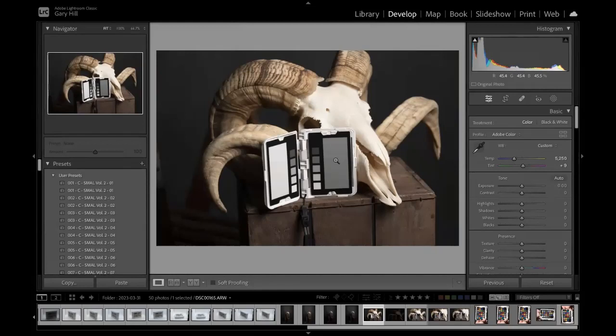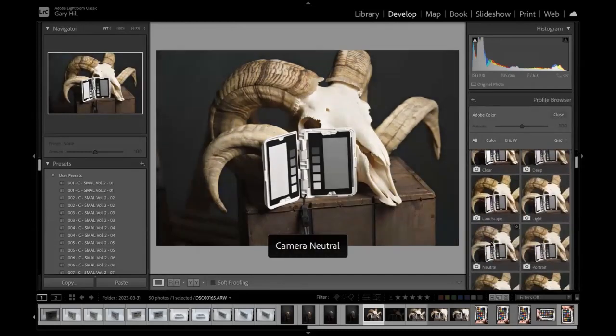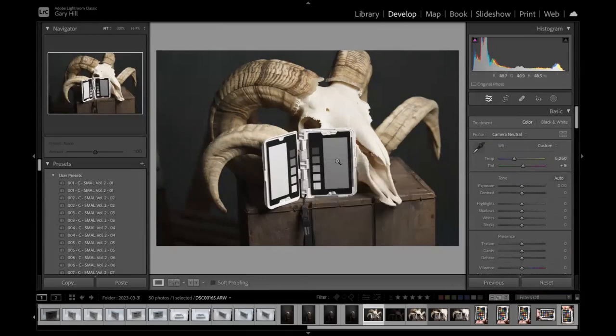Once my exposure is correct, that's how I set my white balance. The other thing I do is change the profile — Camera Raw and Lightroom use Adobe Colour by default, which doesn't match my camera. So I go to Browse, come down to Neutral, set it to Neutral, and now I have my colours correct. That is how I get my white balance and capture correct from the colour point of view.